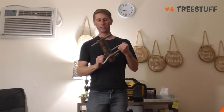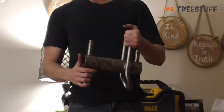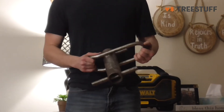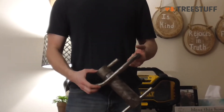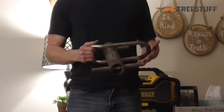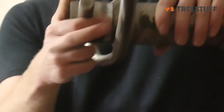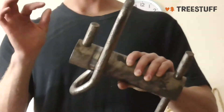Besides that, you can see this is really old and it's been used a lot, and it's still in great shape. The color doesn't look that great, but this works just as good as it did on the first day. It's got a little bit of wear and tear right here from using three strands on this, but it's barely noticeable.